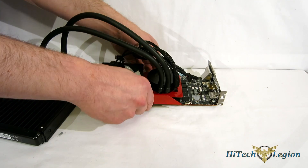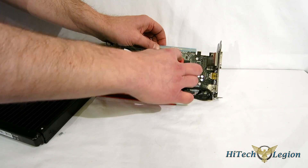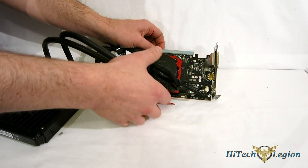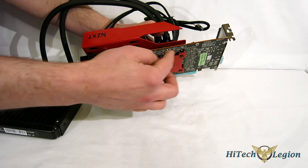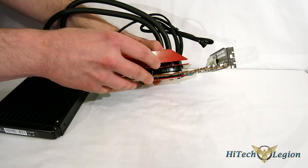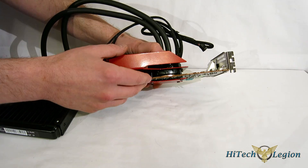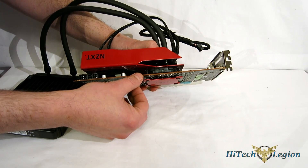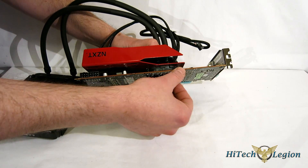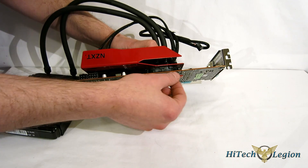When tightening down, make sure you use an X pattern — go one, two, three, four, tightening a little bit each time. Don't over-tighten, otherwise you're going to bow the circuit board. There is no mechanical stop here, so you have to use your judgment. You want a good snug fit to the GPU itself but not over-tightened. I did have more of a bow initially from over-tightening and had to back off until it went away — now I've got a nice snug fit.